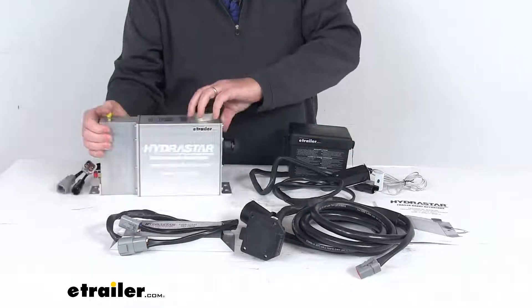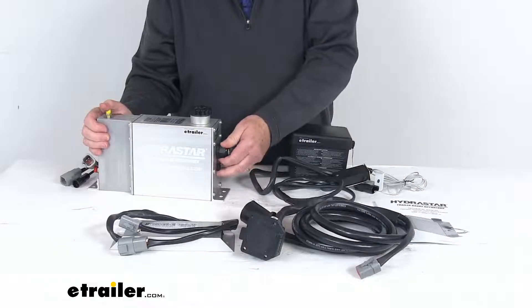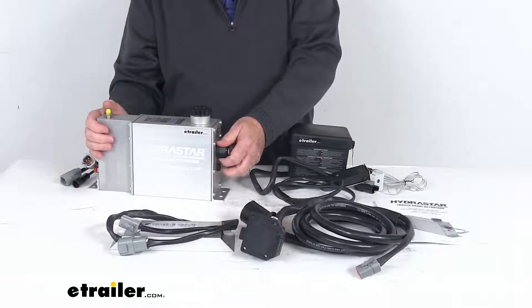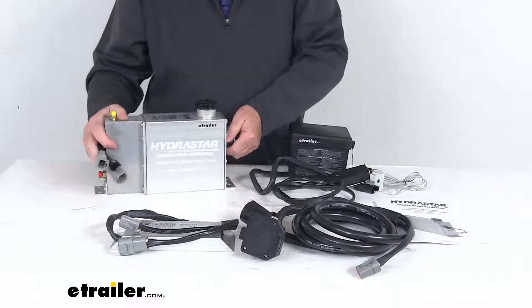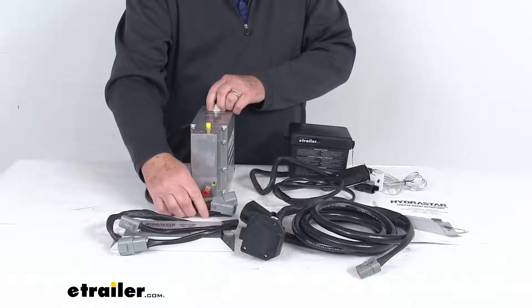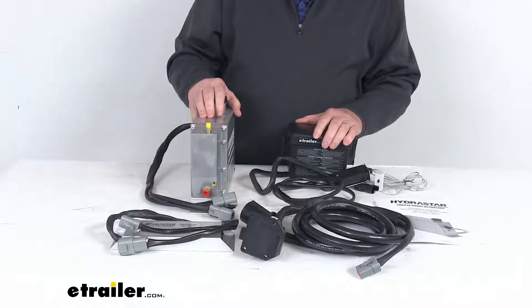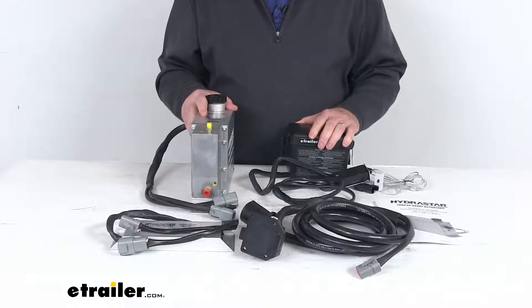On this actuator, at the very back here, you can see the vent. It has a vented end plate which will release pressure, moisture, and heat in order to protect the internal components. This allows the actuator to be mounted in places where most actuators would overheat. As a result, this actuator is great for gooseneck and fifth-wheel trailers, where finding space on the tongue can be almost impossible.